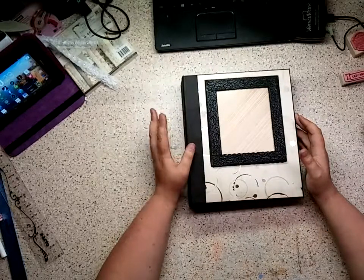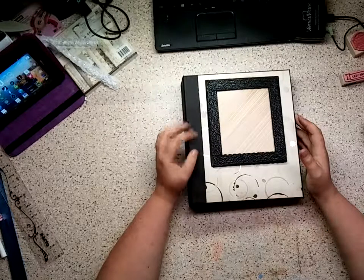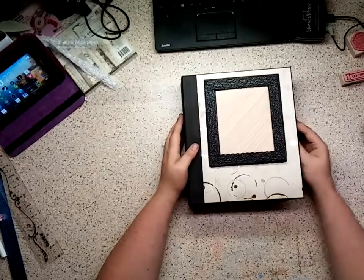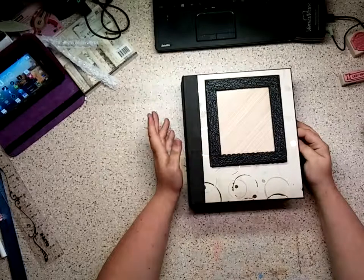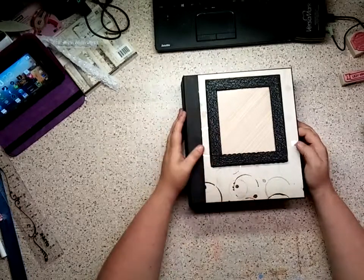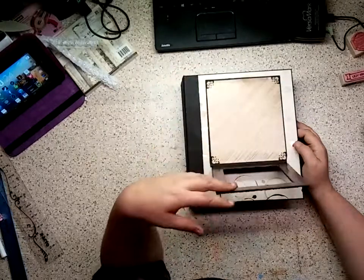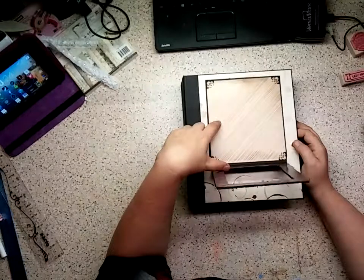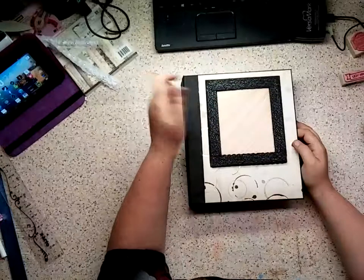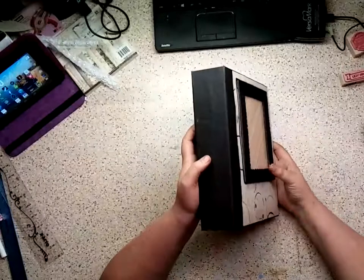This album only has four main pages, but each one of them is really interactive and has a ton of elements that you can use to put your photos in. On the front cover I have this little frame here that you can open up and stick in a 4x6 photo, and it is magnetic so it'll hold it in place really nicely.